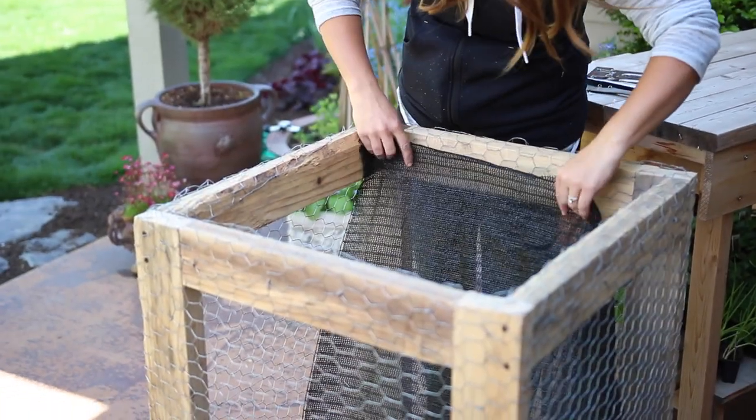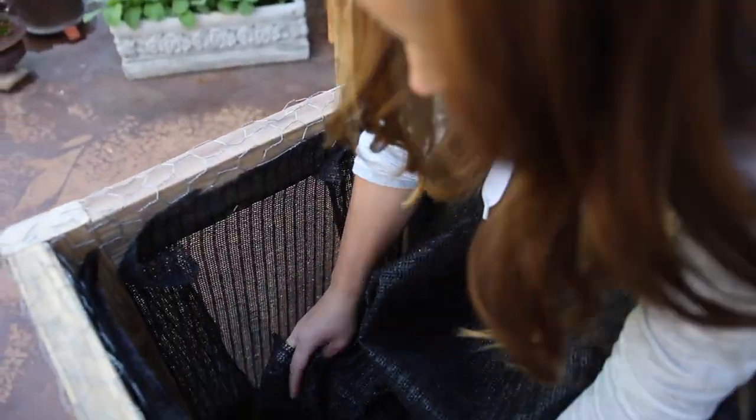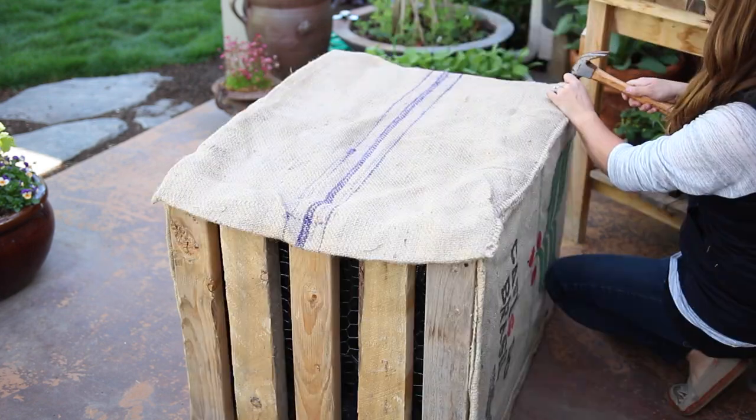Then I'll line the inside with shade cloth using the staple gun. The cloth will keep soil in and let water out. Next is the burlap — I'm going to use both U-shaped nails and my staple gun to tack a double layer of burlap over the chicken wire.